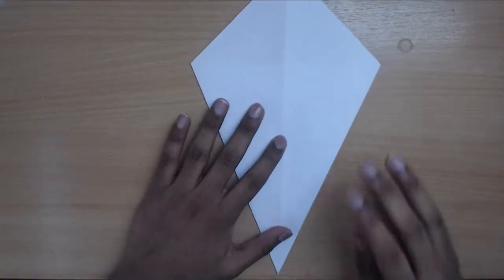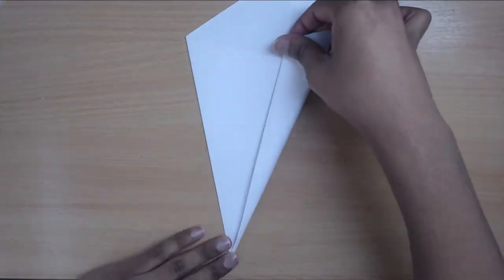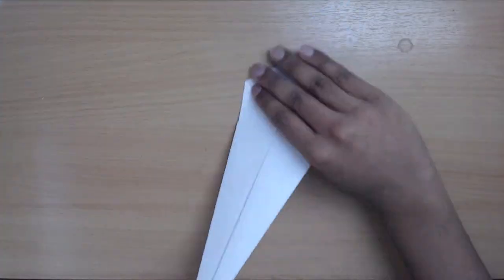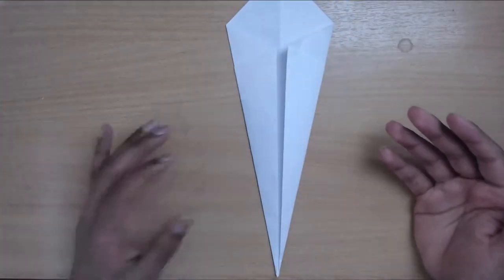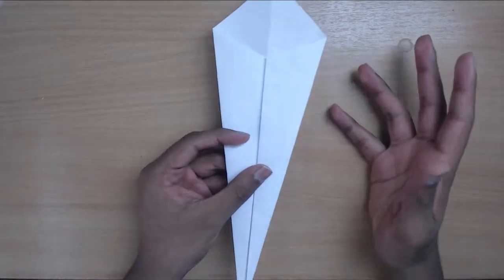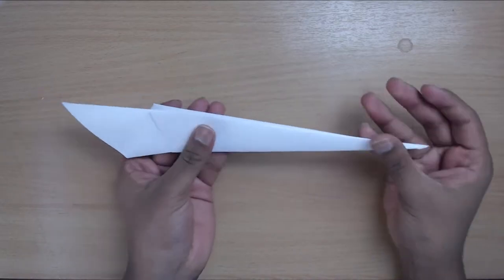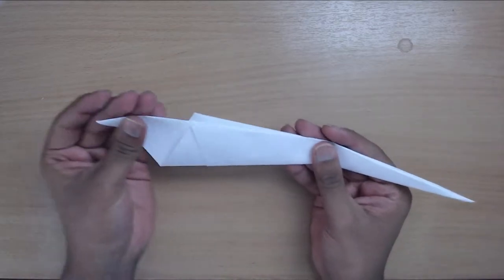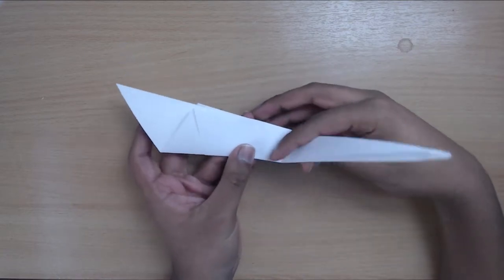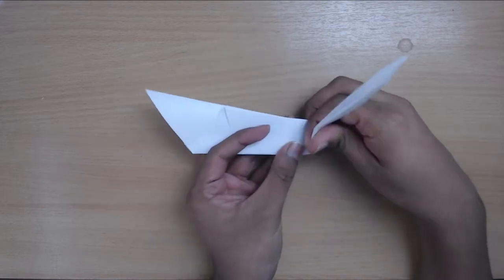Turn it around and do the same thing — bring these sides into the center. Now you've got this and you're pretty much done with the kite folds. Next, do a diagonal fold — fold it in half — and then fold up the really long pointy bit to make a sort of neck. Shape out the neck however you want it, however long you want it.